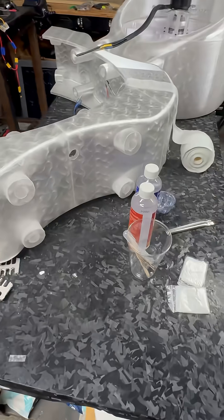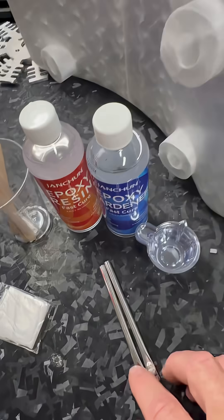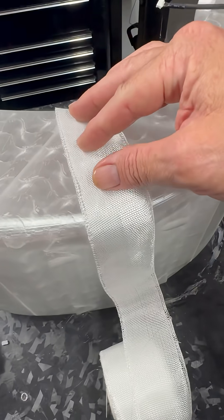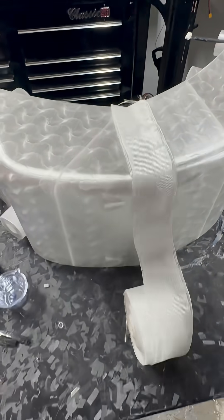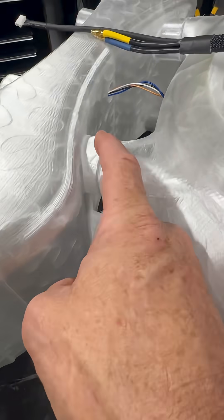So what we're going to do over here is I've got a nice little epoxy resin, I've got some brushes, and I also got this fiberglass tape. What we're going to do is basically reinforce all the seams where the body parts come together.